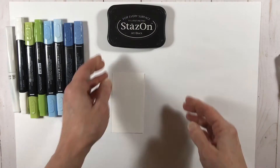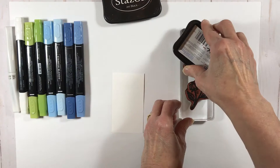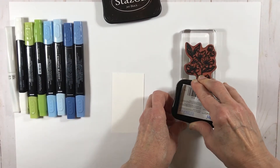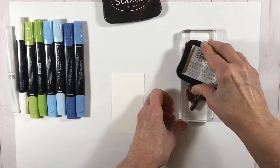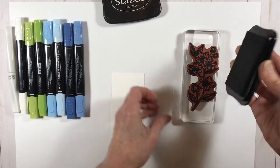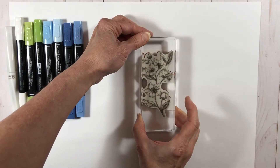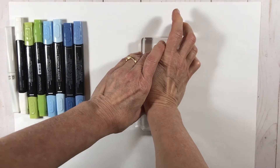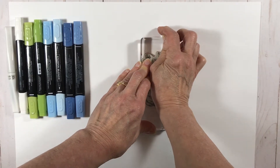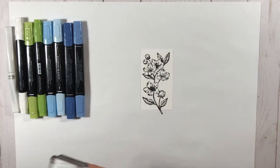I'm going to start by stamping my Blossom image on a piece of Whisper White cardstock. I'm using jet black Stazon ink here, but normally you would use a Memento black ink — I kind of forgot that's what I was supposed to be doing, but the Stazon worked out just fine. I'm inking up my Blossom image really well because it's a very detailed image, and without a good amount of ink you'll lose some of that detail. I'm also pressing firmly to make sure I capture all the detail.